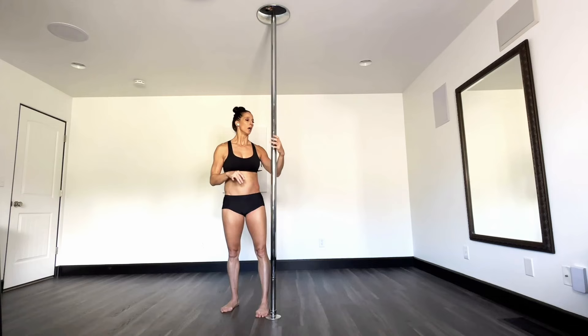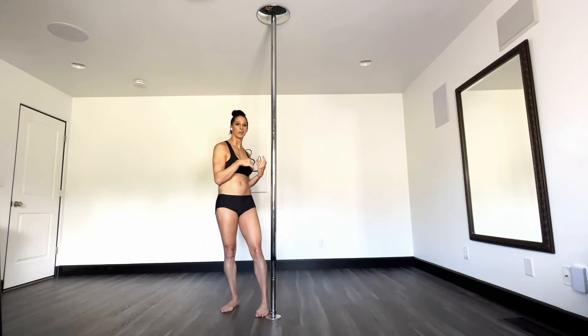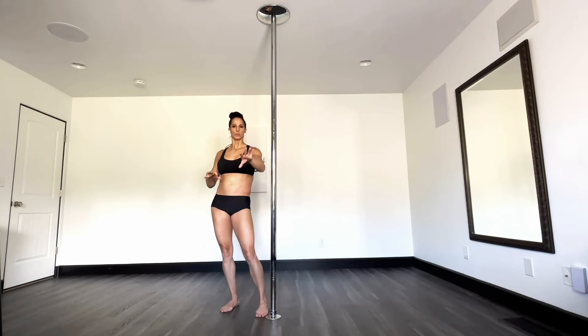It works on spin or static either way. As far as on the spin — do you spin into the spin, do you spin against the spin, backwards, forward? It doesn't matter. I've seen it done both ways, I've tried it both ways, spinning clockwise and on my left side, on my right side. I don't feel a difference with it. So if you feel a difference, great, let me know, but as far as I feel, it doesn't make or break the move.